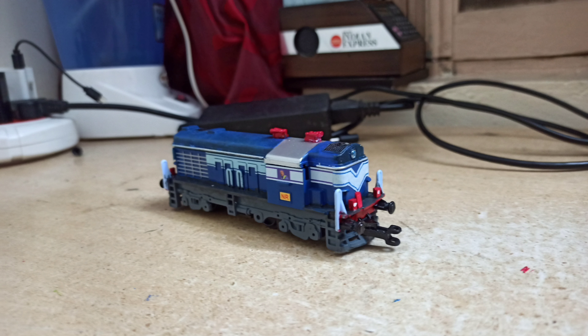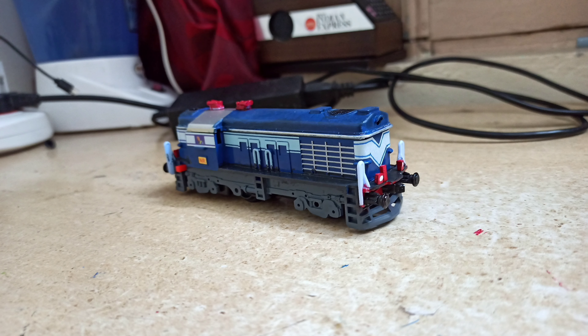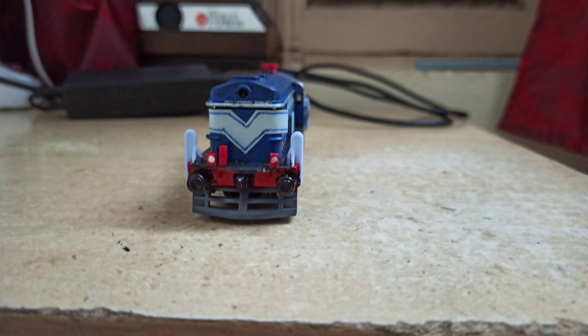I first painted the roof to the right colors, painted the horns and added the marker lights and the EMU lights. Painted buffers and couplers.